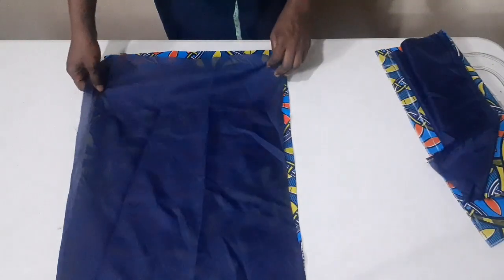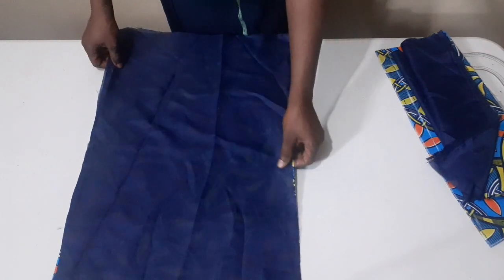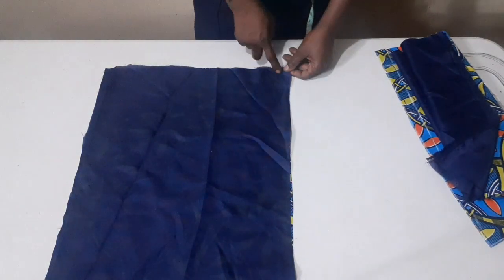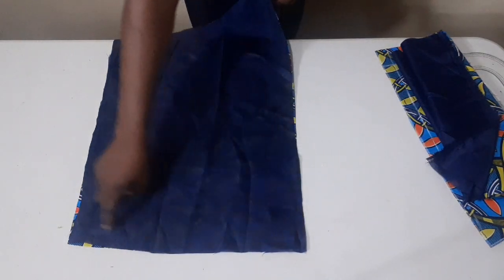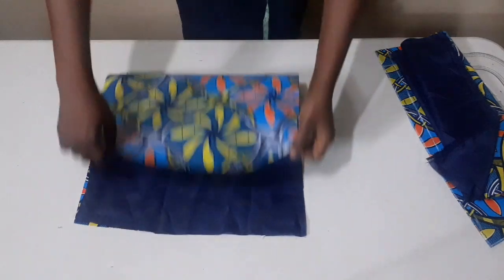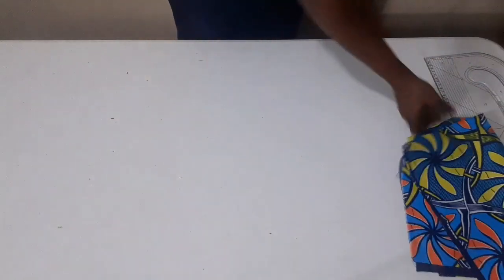Make sure you place it very well on the right side of the fabric. I'll go ahead and stitch from here. This is my waist. I'm going to stitch it straight like this. Stitch the side through and stitch the second side. I'm going to leave this place open — this is the place I'm going to join it to the down part. When I finish with this, I'll move ahead to my back part.